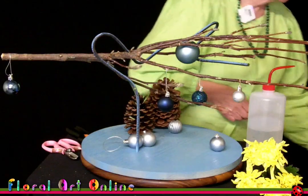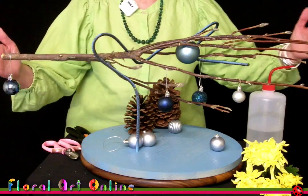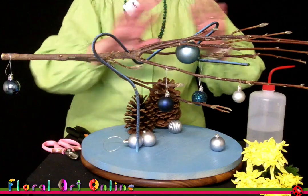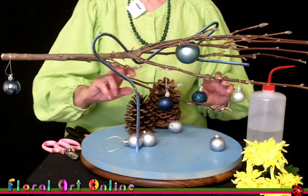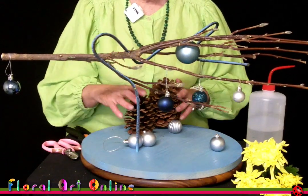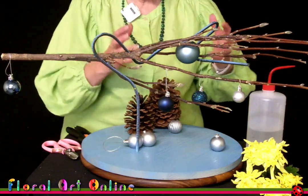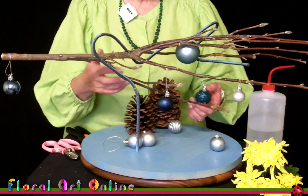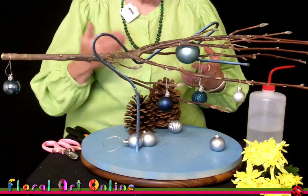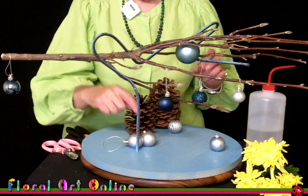So what has happened here so far is that I've looked at the balance. This is quite a long horizontal design and I don't want anything that will detract from that line, so that's why I'm using a minimum amount of flowers. I've repeated the colour of the brown in the branch with the brown in the pine cone, so that makes it easy on the eye. I've kept it to blues and silvery greys — the same colour palette — and all I'm going to do is add three flowers in yellow, which will really make it pop.